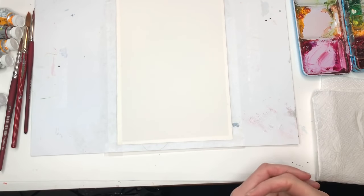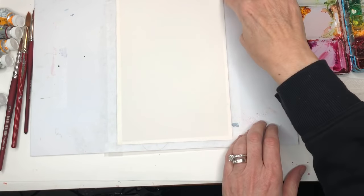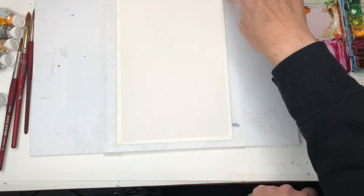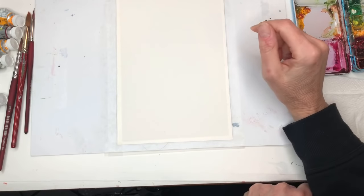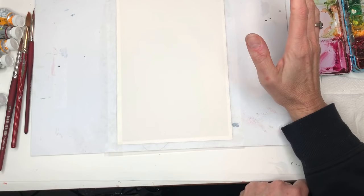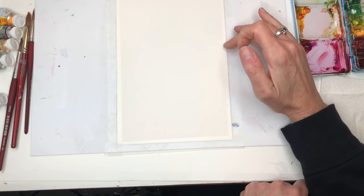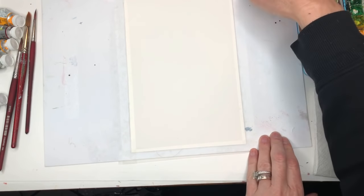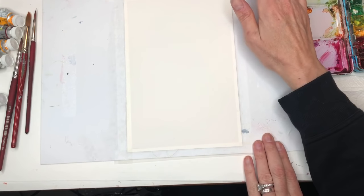All right guys, so we're going to go over supplies. I have a piece of Arches 100% cotton cold press paper, 6 by 9 inch, taped down with just scotch tape — I use the magic scotch tape. It won't harm the paper. This is actually a piece of cardboard from the leftover Arches pad, so I'm reusing it.